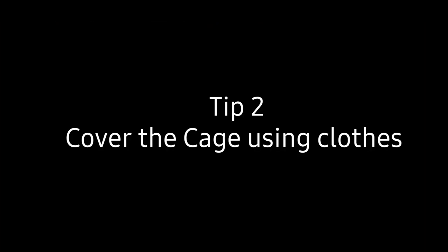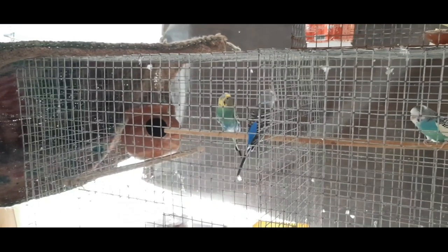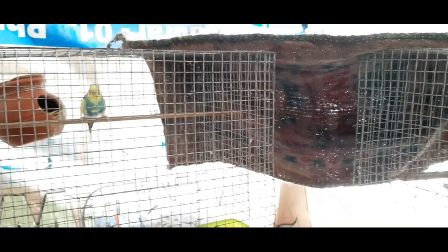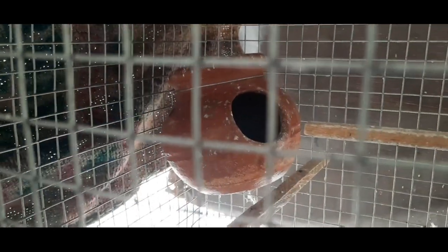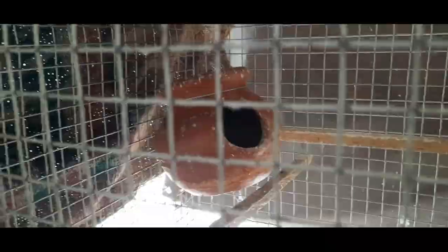Tip 2: Cover the cage with a normal cloth or wet cloth. It gives much more darkness to our birds, because our birds like darkness more than light. Since we are in summer, our birds need some coolness — use a wet cloth or wet coconut mat to cover the bird's cage. This process helps keep our birds cool.